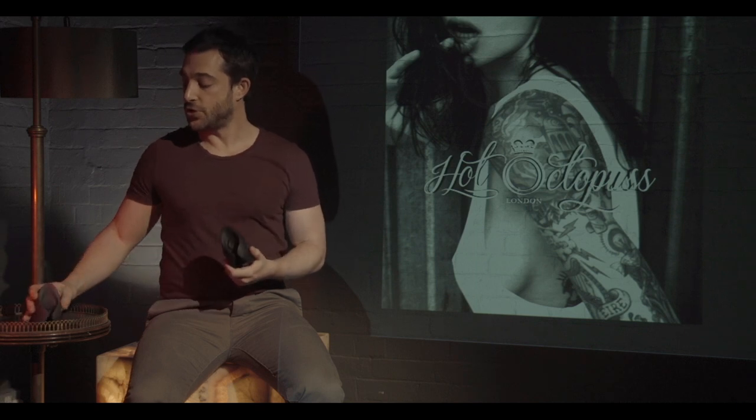Hi, my name is Adam and I'm here to tell you about the Pulse 2 Solo and the Pulse 2 Duo. I'm going to begin with the Pulse 2 Solo as the male functionality is actually identical for both toys. Pulse is a male masturbator slash stimulator and that's what sets it apart from any other toy that's come to the market before.